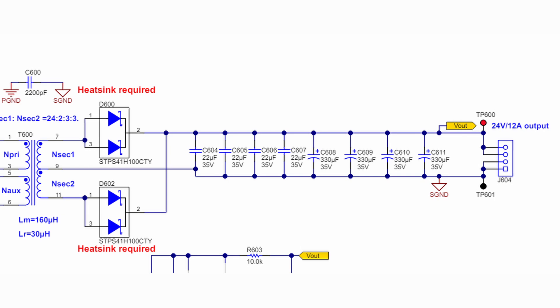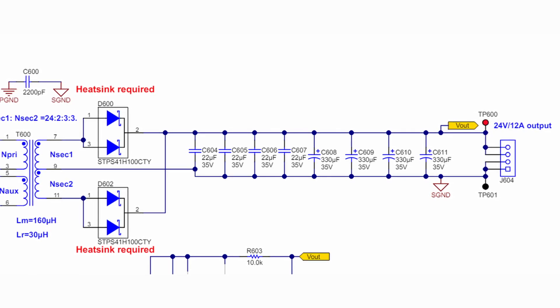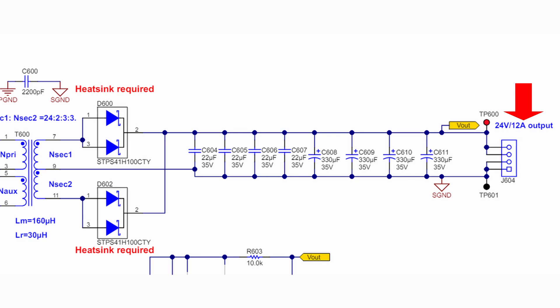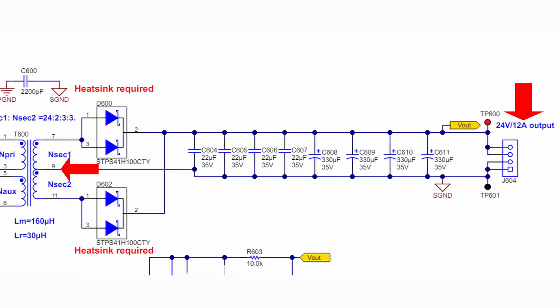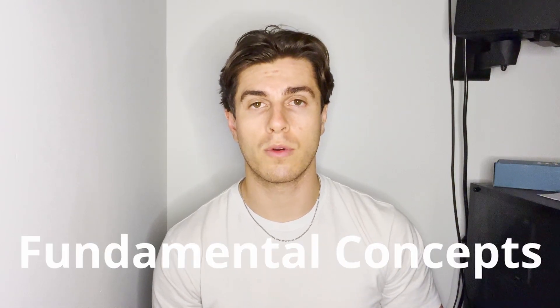The LLC Half-Bridge is the go-to power supply topology for when you need some serious juice. This topology is commonly used to design power supplies that can produce up to 1,000 watts of power and provide electrical isolation to the user. In this video, we are going to do a complete walkthrough of the LLC Half-Bridge topology, exploring essential aspects of the design including key components, theory of operations, and other important fundamental concepts you need to know.